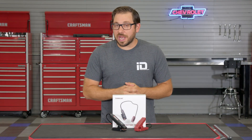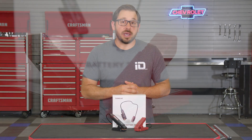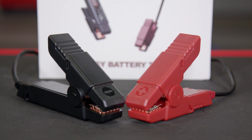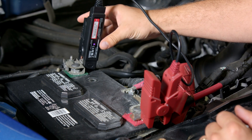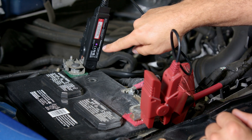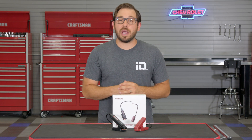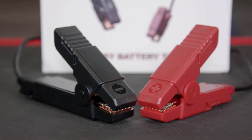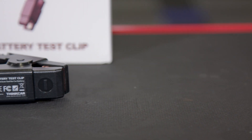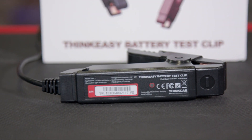To use the tool, first you have to download the ThinkDiag app, which can be found in the Google Play or Apple app stores. Once it's installed on your smartphone, connect the red lead to the positive battery terminal and the black lead to the negative battery terminal. Once connected, you'll see a blue light illuminate on the tool and it's ready to pair to your phone. If you happen to connect the leads incorrectly, the ThinkEasy has reverse polarity protection which will prevent any damage to the tool, the battery, and of course the user.